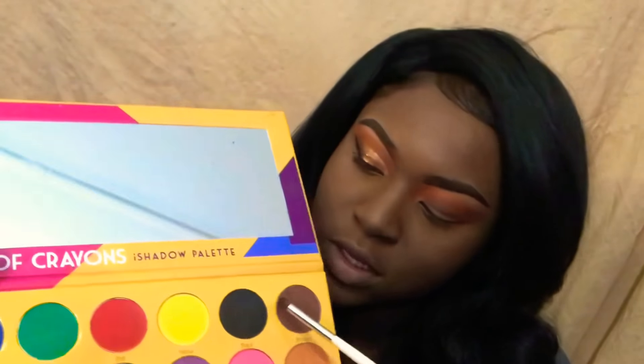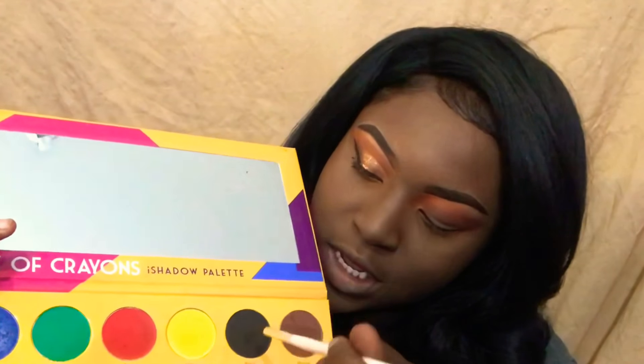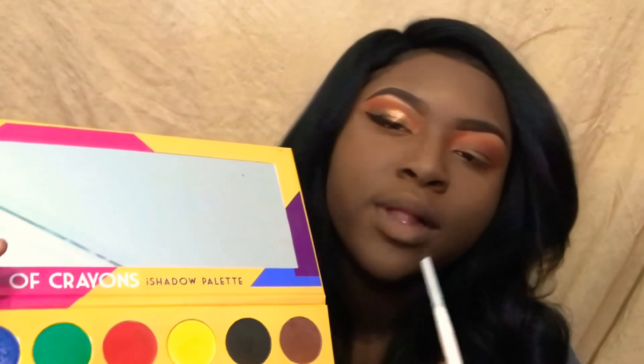Now we're going to jump into my Box of Crayons palette from the Color Case. We're going to take this black right here — just a little bit, not too much. I'm going to dab it onto this little brush right here and just put it on the corner of the crease.